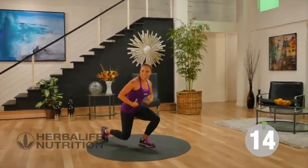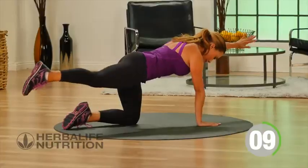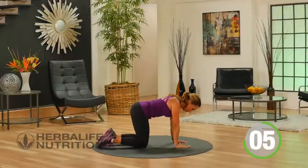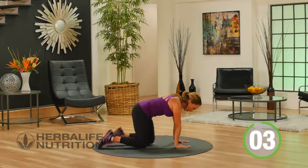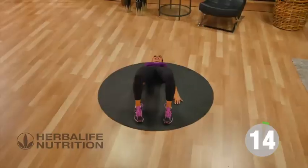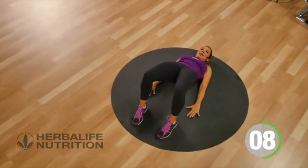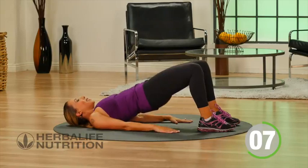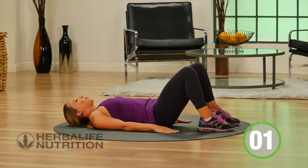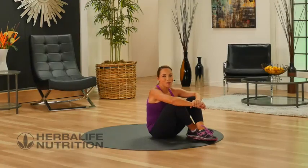Great job. Let's drop it to the floor and work your abs. Onto your back — here we go. Lift the glutes, squeeze the glutes, lower them back down to the floor. Lift and squeeze. Working the glutes, working the core. Great job, you guys — that's your total body workout done. I hope you feel great!